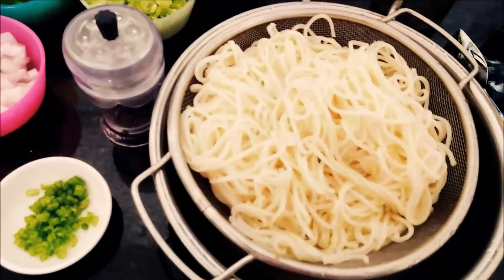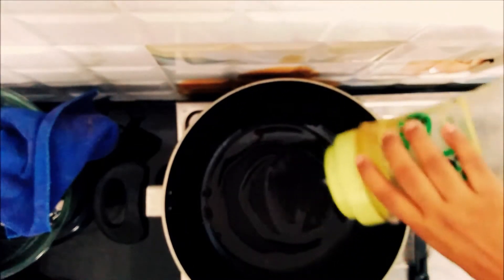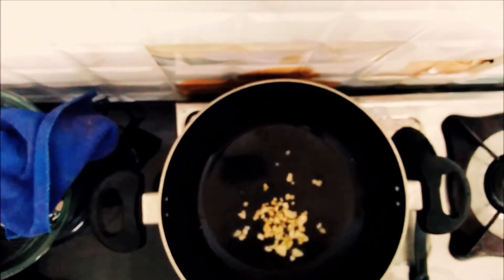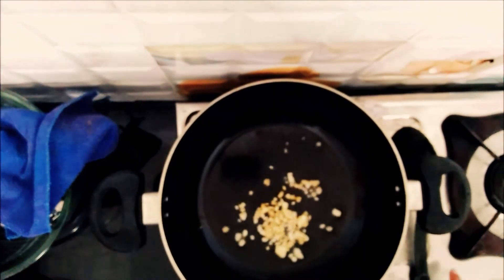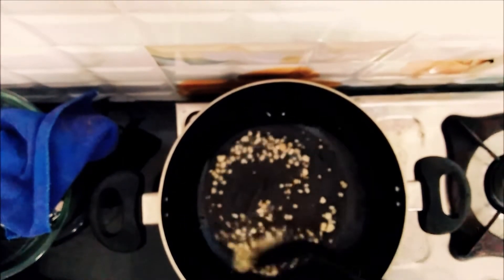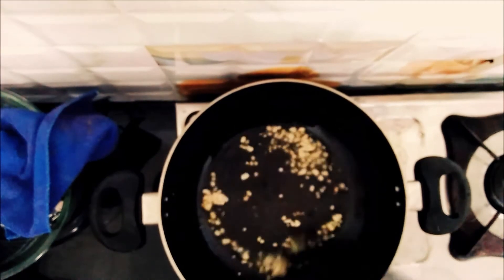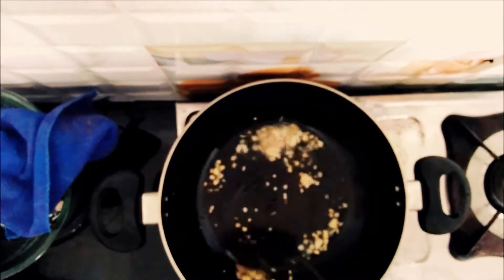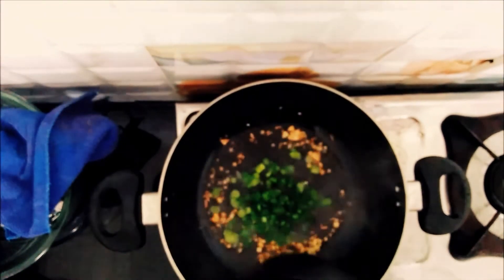Now we are going to cook the noodles in Chinese dishes.